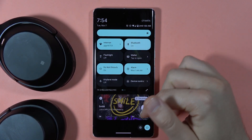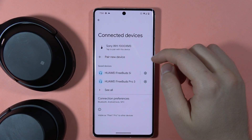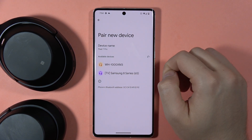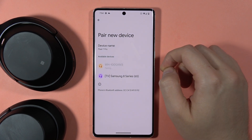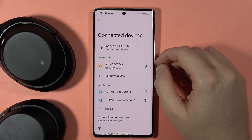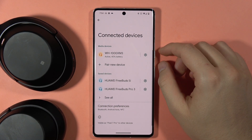Next, turn on Bluetooth on your phone and go to the pair new device list. Find your headphones and click on them to accept the pairing. That's it — it works now, so let me know if it works for you too. Bye!